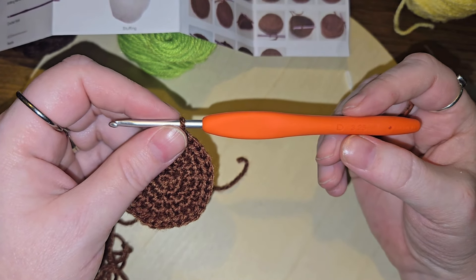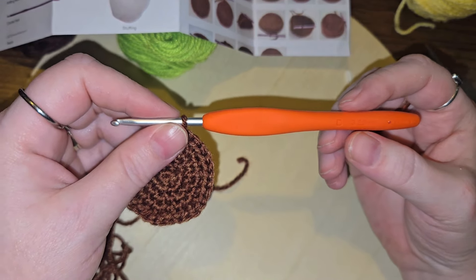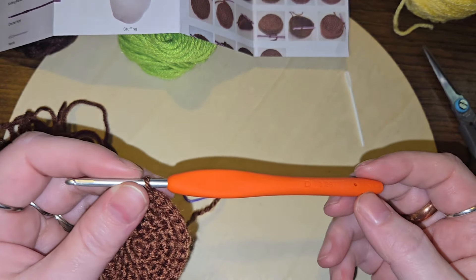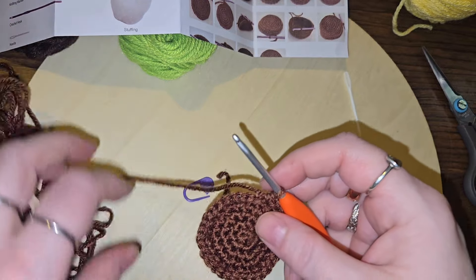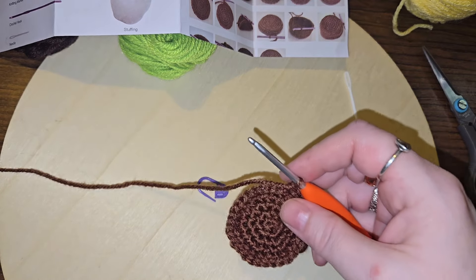What is sad about that is that every hook size that I like to use, I don't love the color of the hook. This is an orange hook — I don't like orange. I like to use a size six when I'm doing worsted weight, and I don't like brown. Just a little funny fact there.